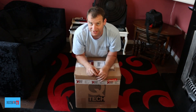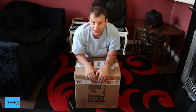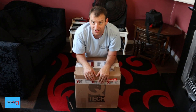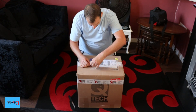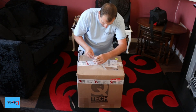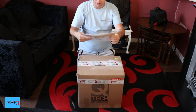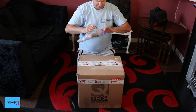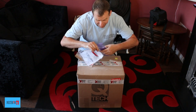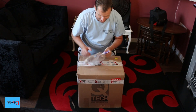I wanted to order the suction gun Q-Tech 5 HVLP, but I think I ordered the gravity gun. It's not a problem because I can just buy the other gun, but hopefully what's in here is going to be enough to get me up and running. I want to keep this invoice for my records — for the tax man. We need to keep our invoices for the tax man.